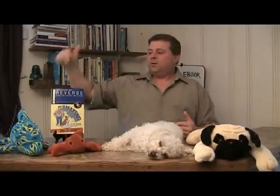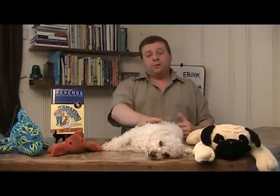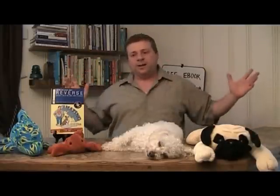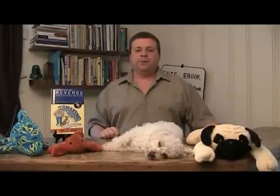It will help you become a better trainer, and when you use the reverse method you'll learn techniques that will help you get better results. If you go to my website, AmazingDogTrainingBook.com, I give away the first four chapters of my book. In chapter two, I explain the reverse method front to back. Go check out the first four chapters, learn more about the reverse method, and see if it doesn't help you. Thanks for watching this video — good luck training your dog.